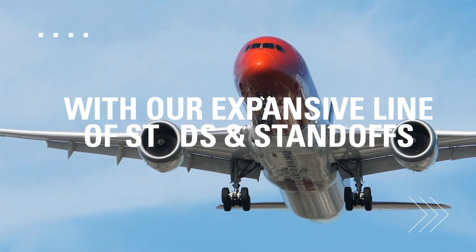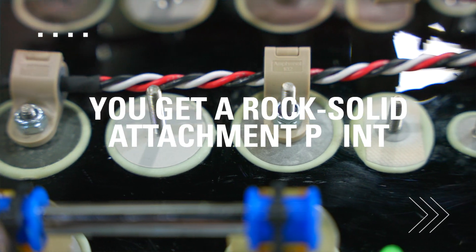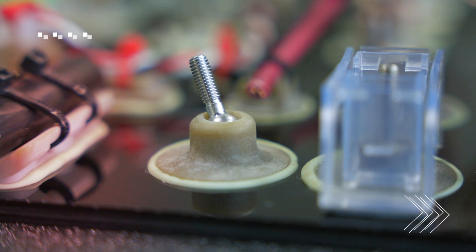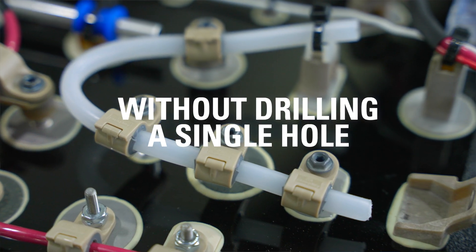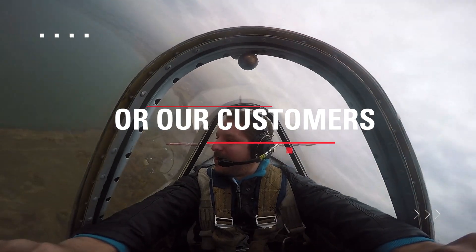With ClickBond's expansive line of studs and standoffs, you get a rock-solid attachment point capable of holding substantial weight loads, without drilling a single hole. It's one more example of how we're expanding what's possible for our customers.